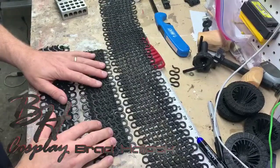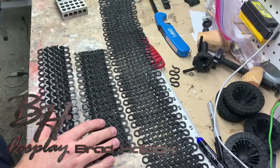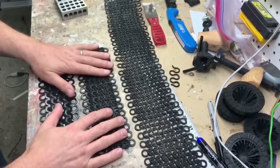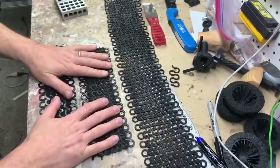Hey guys, Brad Halleck from BH Cosplay. I wanted to make a quick video about this cool chainmail technique. I posted a video earlier from another guy who developed this cool system that made making chainmail a lot easier.